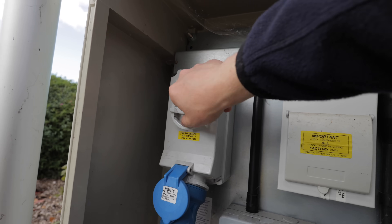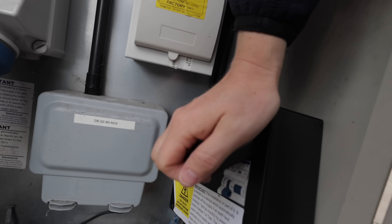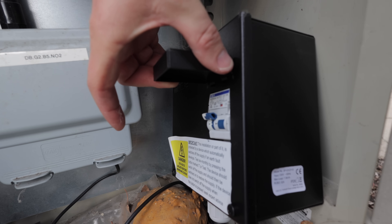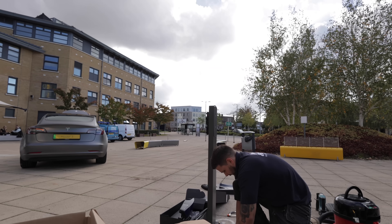We plug this in and turn it on. In here we turn our RCBO on and then we should hear the contactor kick in. There we go — that is now powering our pedestal over there.